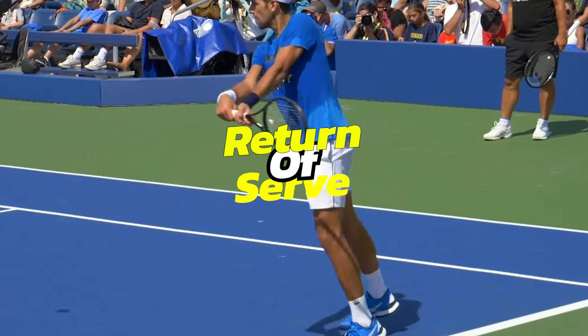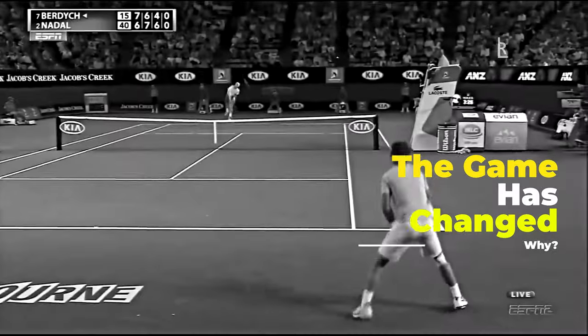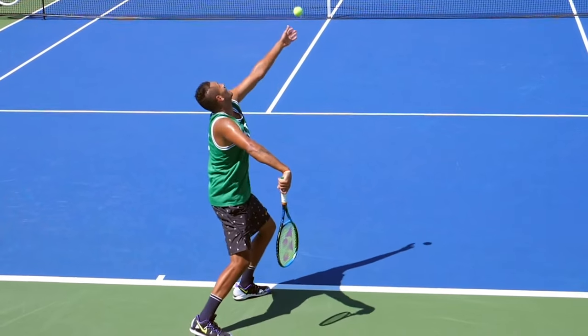Today we are going to be taking you through the return of serve. I'm Dennis, the head pro and owner of the Tennis Academy in Vaughan, Canada. We're getting matches that go five sets because players are so good at holding their serve. The serves are getting faster, players are fitter and stronger, and if you don't have a good base for your return of serve, it's very hard to actually compete in matches.